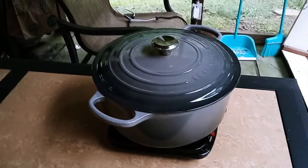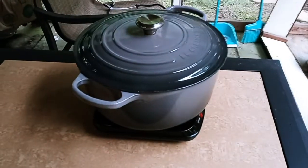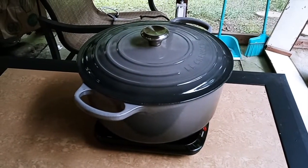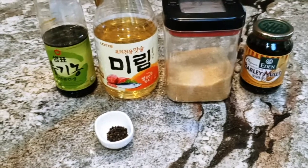Now since we're going to slow cook this, you want to do it outside, otherwise you're going to stink up the house. You want to put the fire in the middle and then cook it slowly for about 45 minutes. Here's the recipe for the simmer sauce.